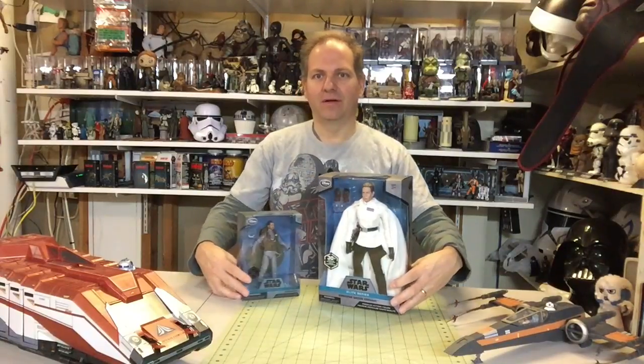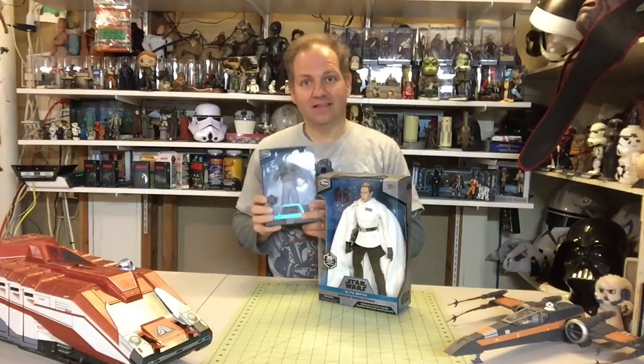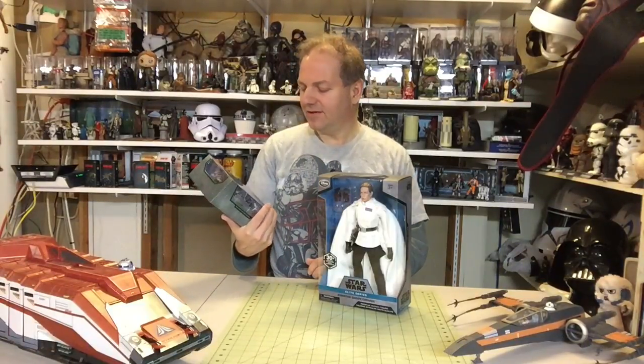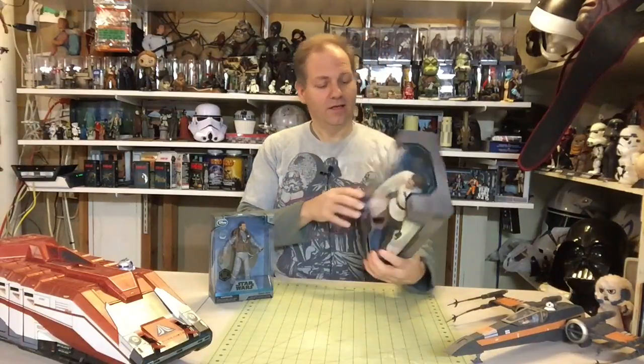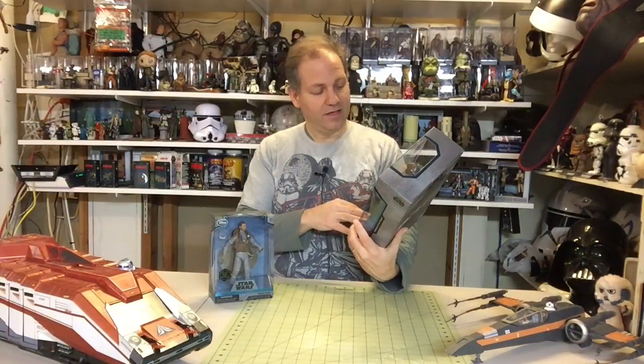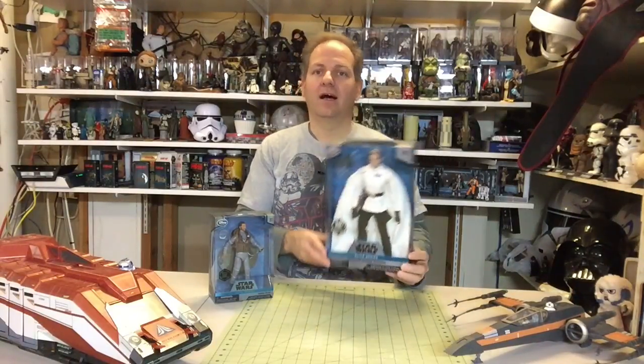Continuing our seemingly never-ending Rogue One kick, we have two items to open from the Disney Store. This is the Elite Series die-cast figures — they're really cool. We're going to open up a Bodhi Rook today, and then after that we're going to check out the Elite Series larger size, which are not metal — they are basically standard 10-inch action figures, some would call them dolls.